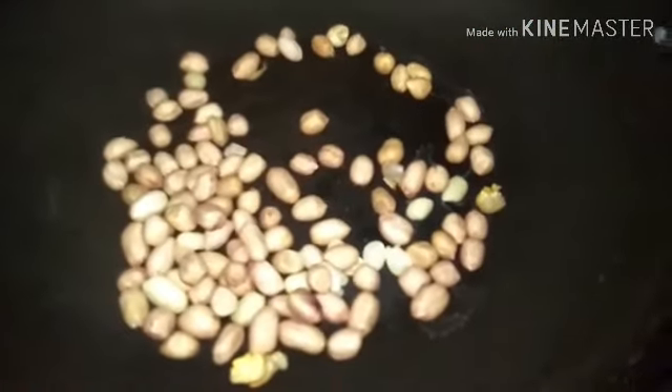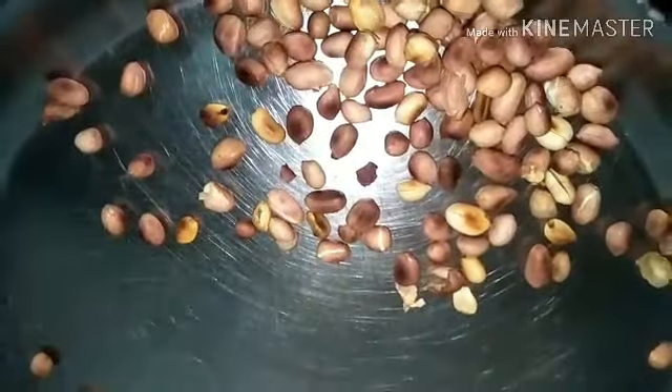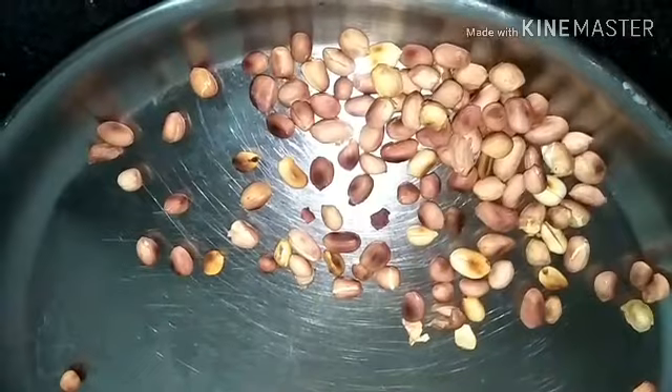To begin with, to make this puliyodarai we need to roast the peanuts. Roast the peanuts to the right consistency without burning them, then allow them to cool down in a separate plate and keep aside.